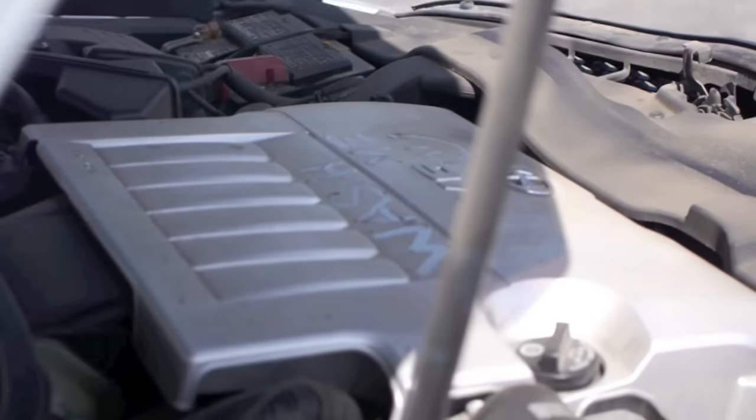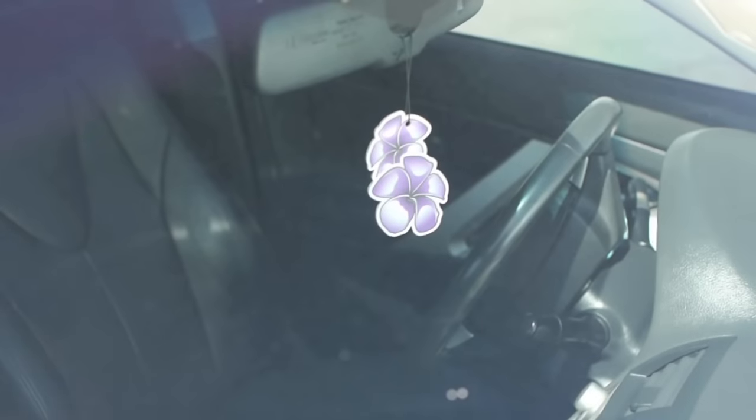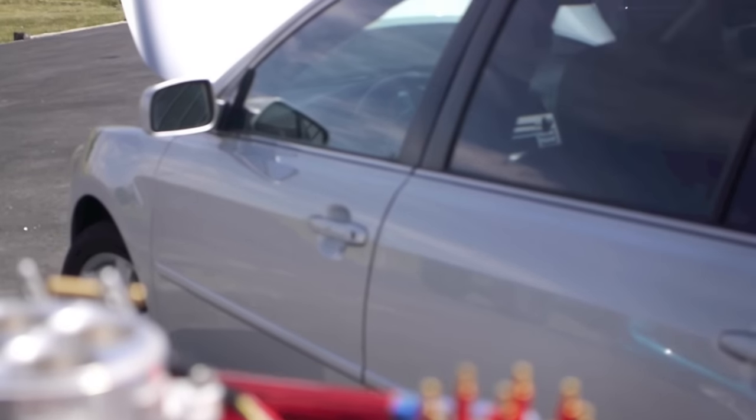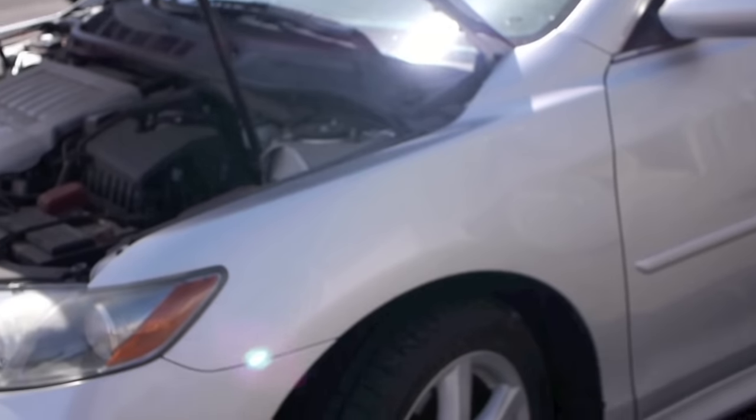Now this one's going to be a little different. You have weight over the front wheels, a completely underpowered engine, and a drivetrain that was basically designed to work against the burnout. Let's burn them anyway.